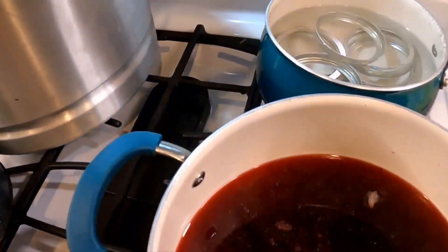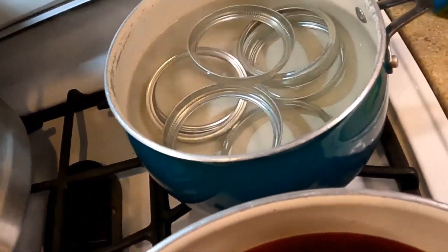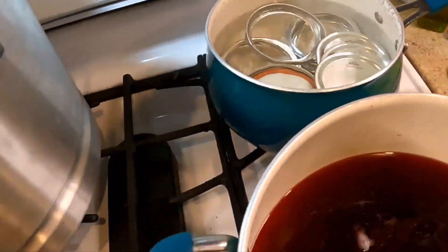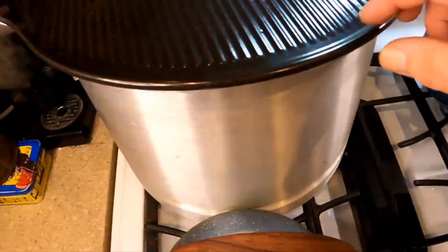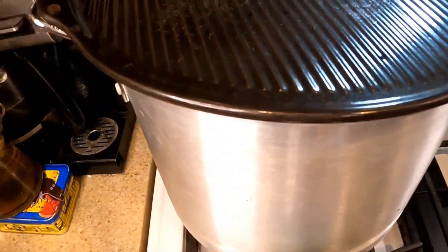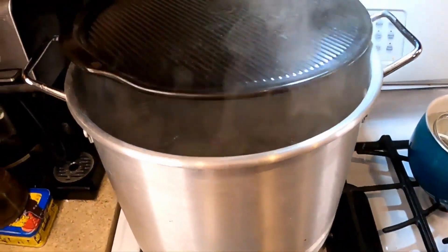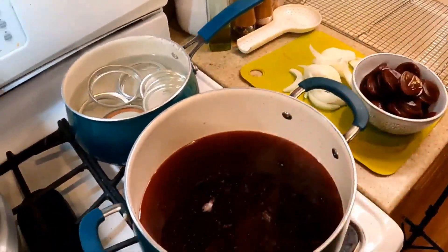The jars have been boiling for about 10 minutes, so we'll turn that off and throw our new lids in there — straight out of the box — just to get them warmed up. This other pot of boiling water is standing by just in case.